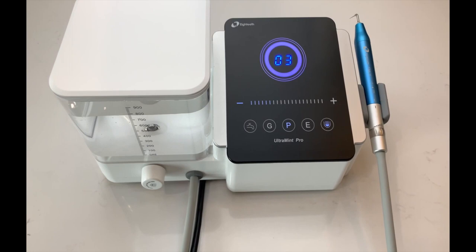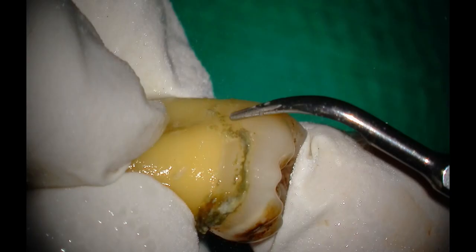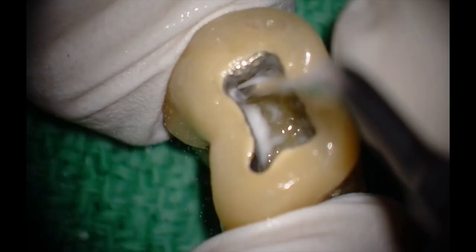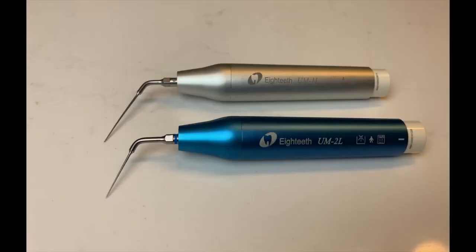Introducing the revolutionary Ultramint and Ultramint Pro ultrasonic scalers — one scaler, two solutions. The Ultramint Pro is an incredible piece of technology that is sophisticated and simple at the same time. Whether your supragingival scaling, tenacious calculus removal, or a plethora of endodontic procedures, the Ultramint ultrasonic system has you covered.